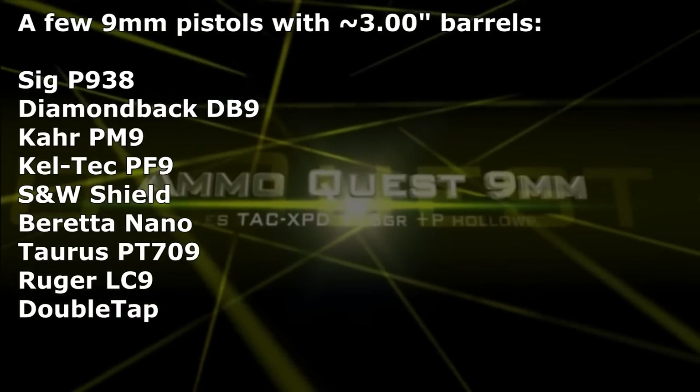We're back at the 9mm Ammo Quest, looking for the best defensive ammo from a 3-inch barrel pocket pistol like the Sig 938. I've tested a lot of different types of ammo, and this one is a little different for us.